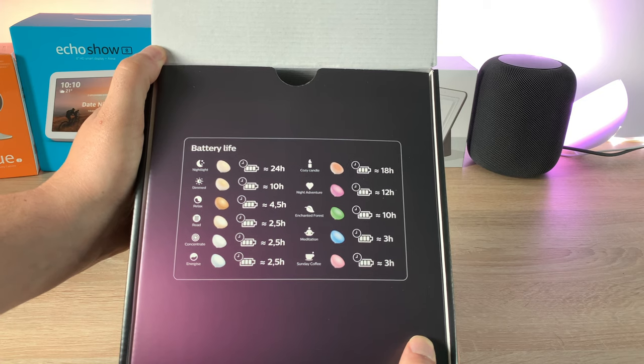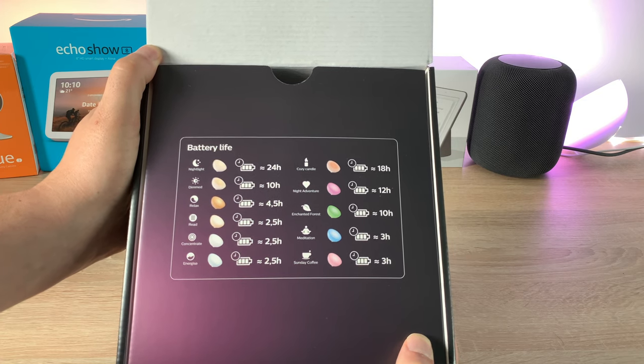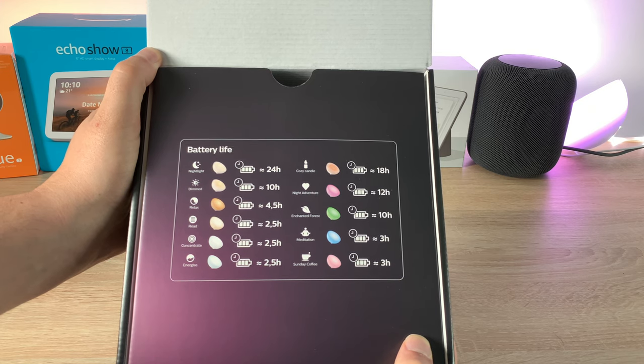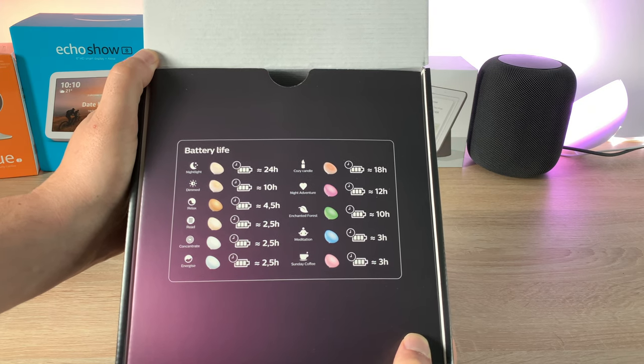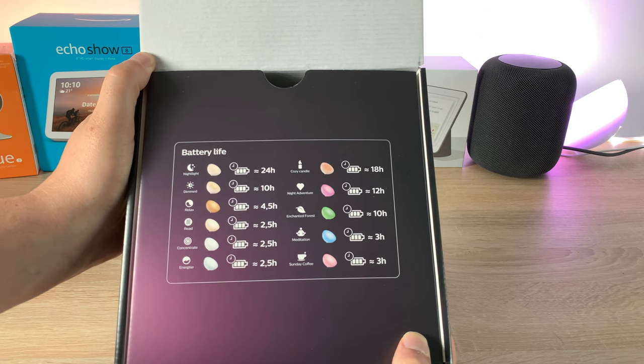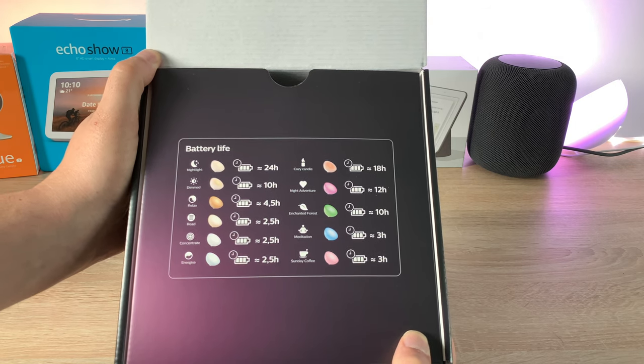Using the button on the light you can press and cycle through the different modes. Battery life ranges from 24 hours of use all the way down to around two and a half to three hours, depending on brightness and color level. It's a really nice detail to see about the battery life.